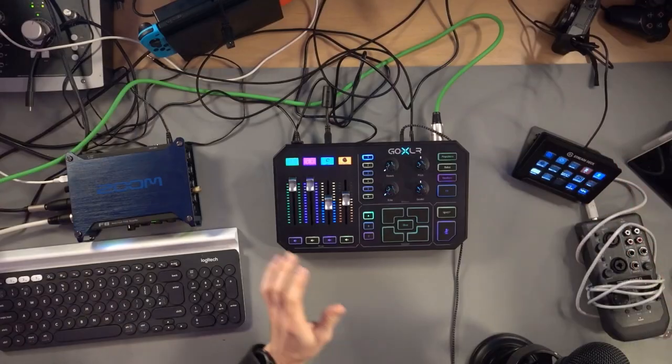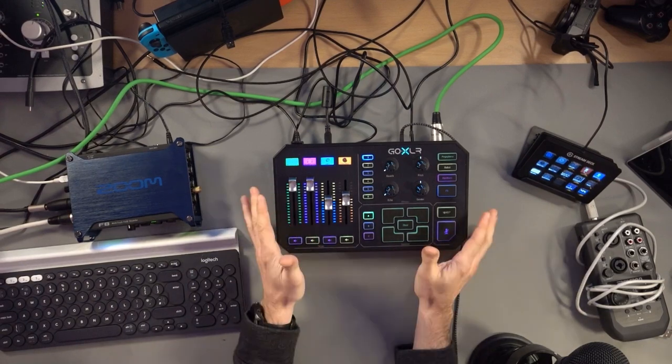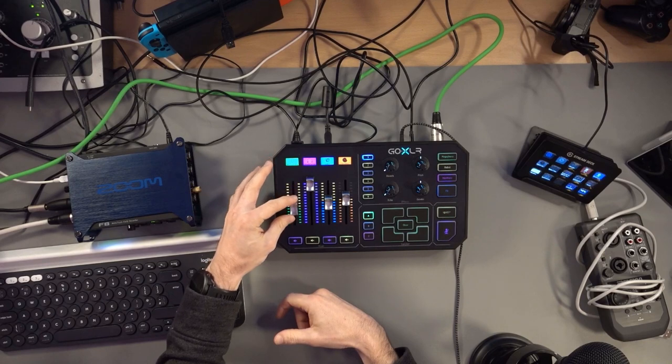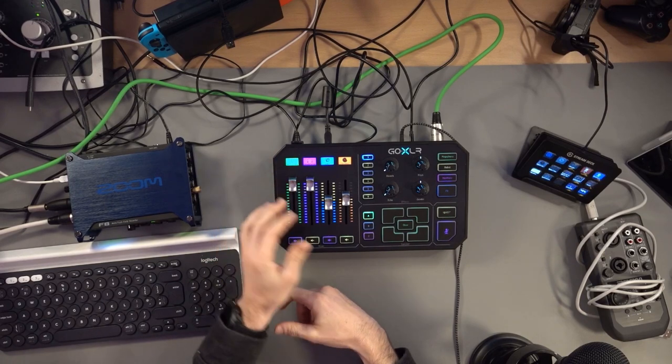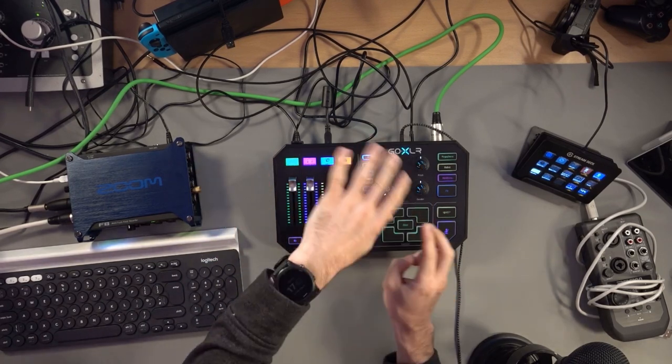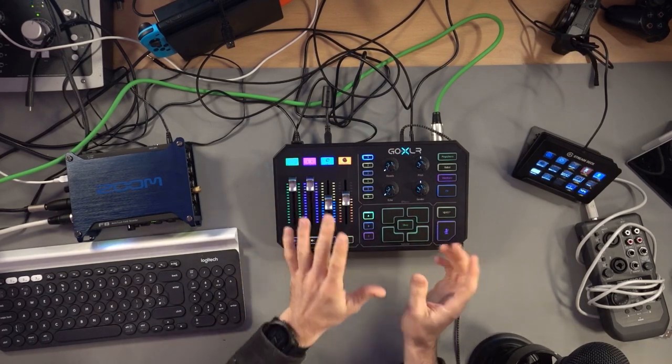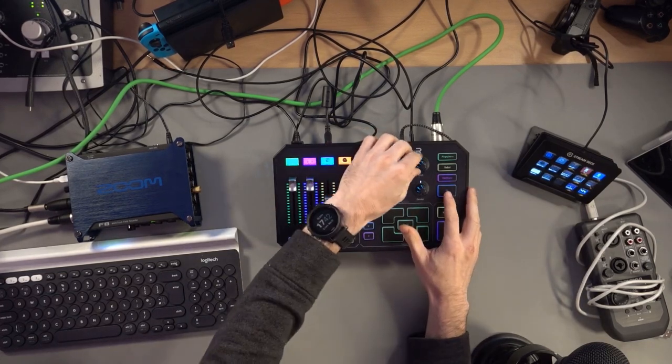That is one of the limitations of this device. This is an audio interface. You can see different options here — I can put the microphone down, put it back up, control my headphones, mix things, sample things, play audio clips, and I can also change my voice.